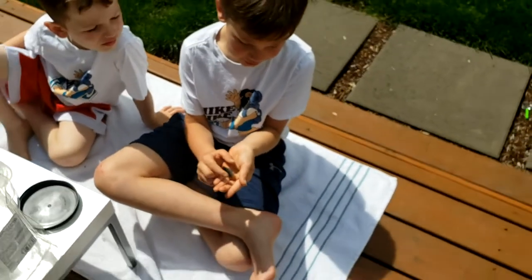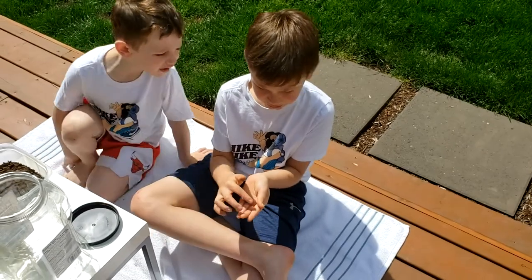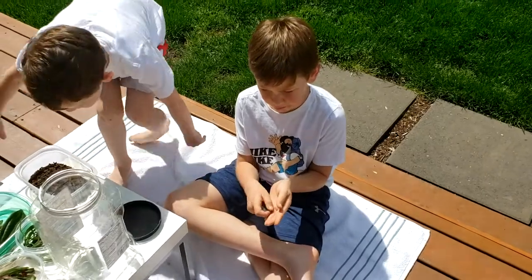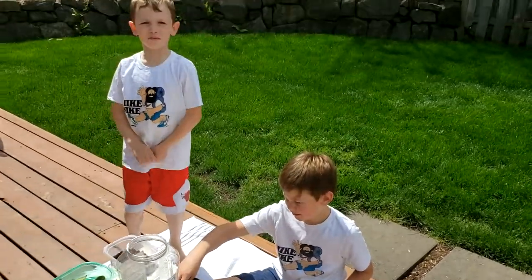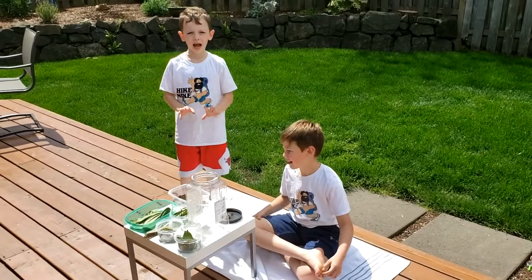Ours that we caught today actually has like a mohawk that's white. It's like a different species of woolly bear. And we're going to be teaching you about how to make a woolly bear habitat.